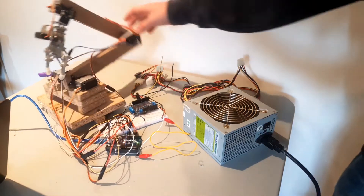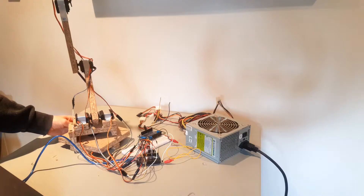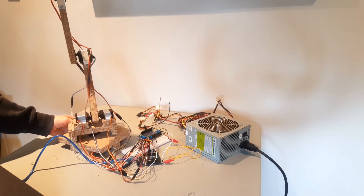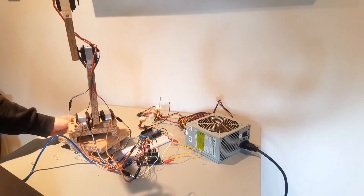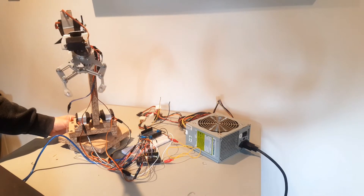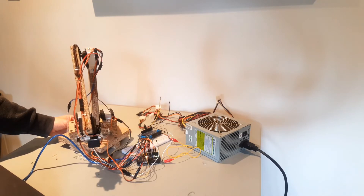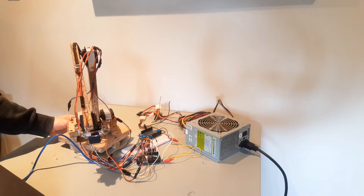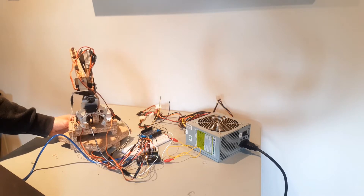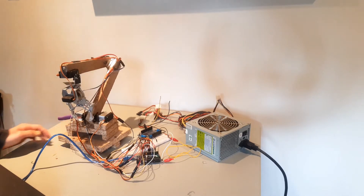It has six servo motors: one for swivelling the base like a lifty-lofty-lazy Susan, two to act as a shoulder pivoting the arm up and down, one in the middle of the arm to act as an elbow, one on the wrist to move the claw up and down, and one to open and close the claw itself. I made the frame of the arm out of some scrap chipboard that came as furniture packing. Using scrap wood meant that the arm is more sustainable and economical to build — also it was free, and right here, and not at the store.